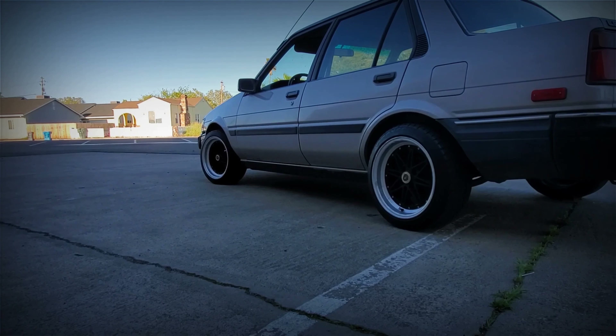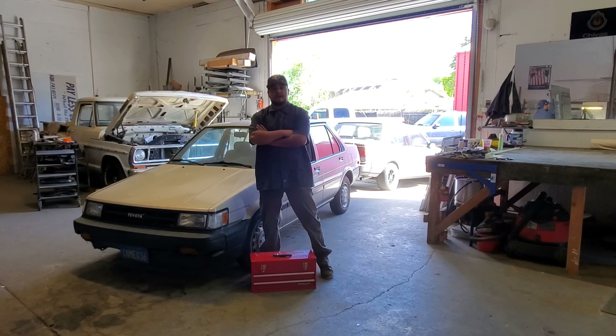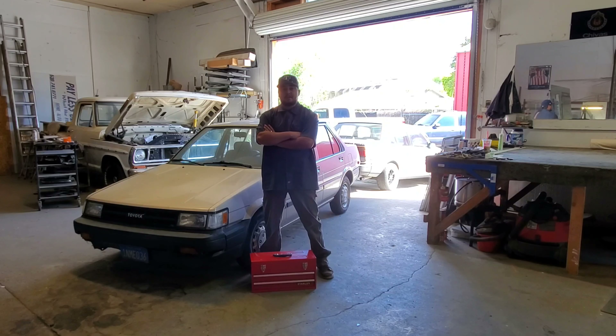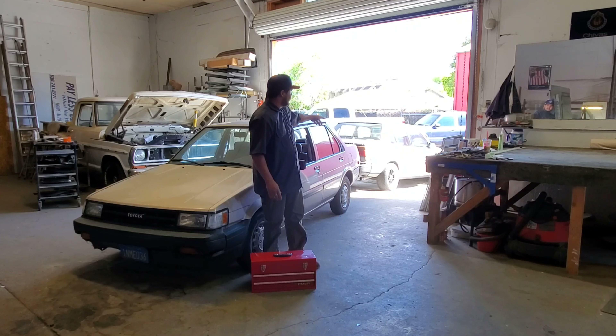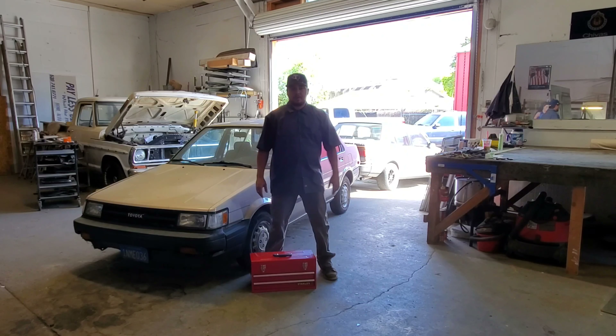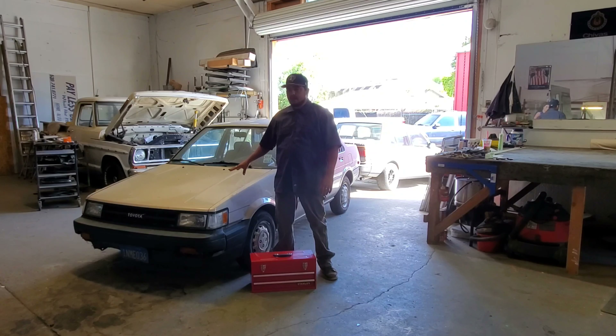Let's go. Hey YouTube, we're back with another episode of the Yoda project. Right here we have the donor car. We got Sweet Pea sitting right behind her today. We're gonna work on getting the interior out of the donor car — we want to get all the interior out today, preferably, and we'll go from there.